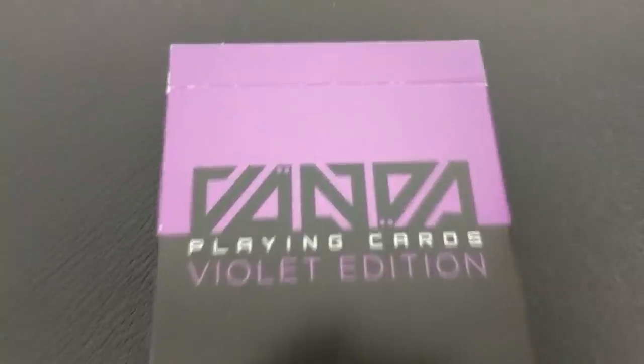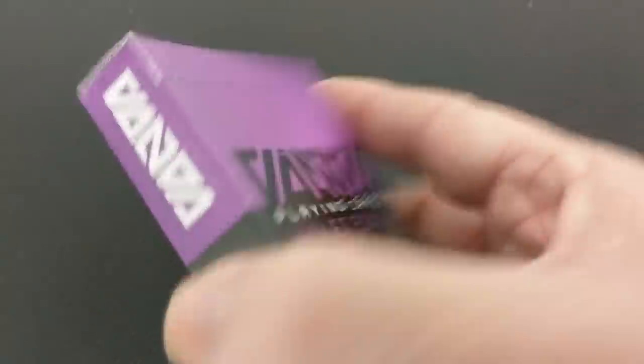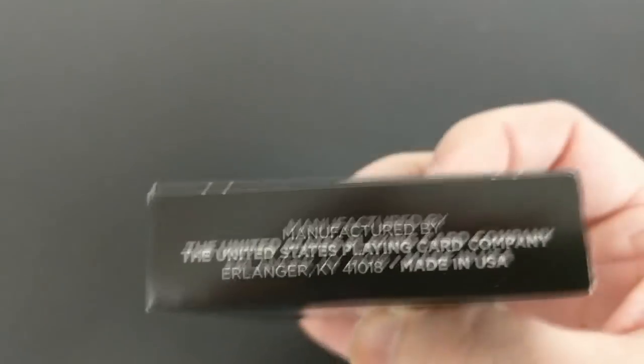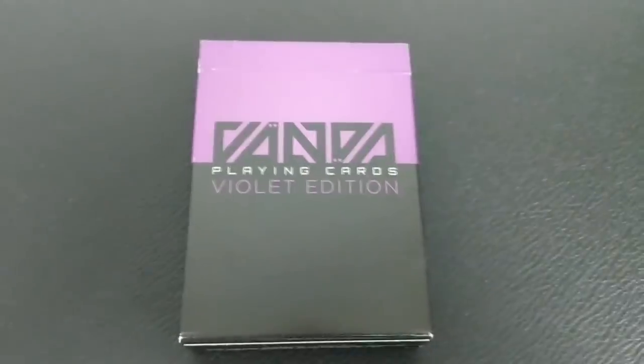So what is the Vanda deck? The Vanda deck is the first rotationally symmetric deck of playing cards that has ever been designed. What is rotationally symmetric? It means that every single card looks exactly the same right side up as it does upside down. If you'd like to learn more about Vanda cards, you can head on down to vandacards.com.